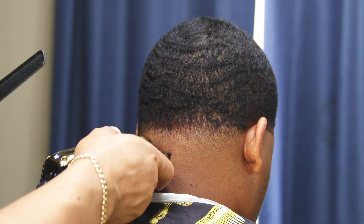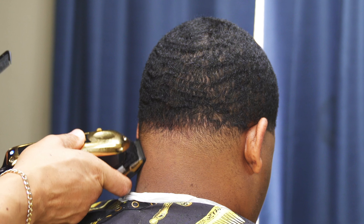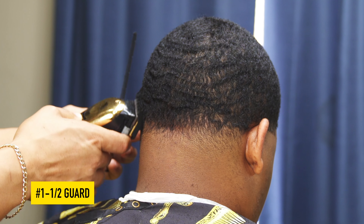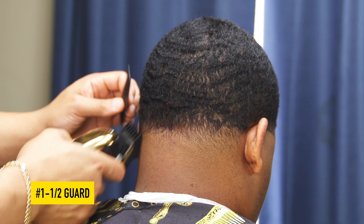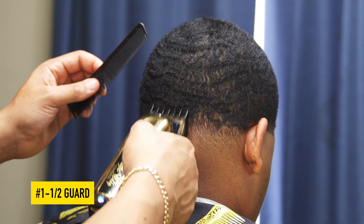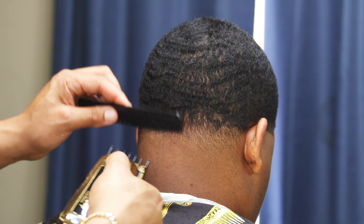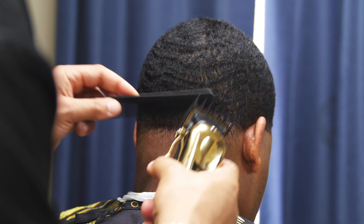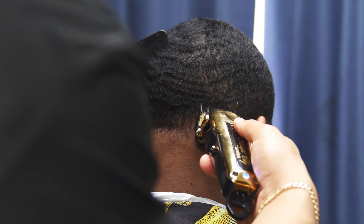To debulk this area, I'm going to take the one-and-a-half guard with the lever fully open and close it as needed. Notice I'm just feathering — I'm not really using a lot of pressure because I don't want to create another guideline or raise the taper any higher.